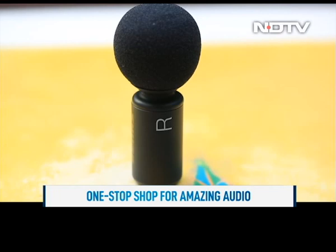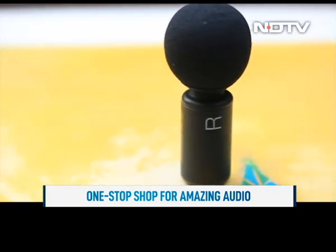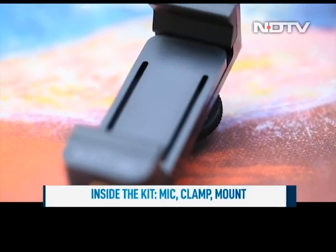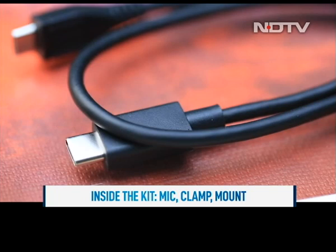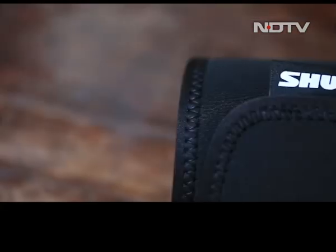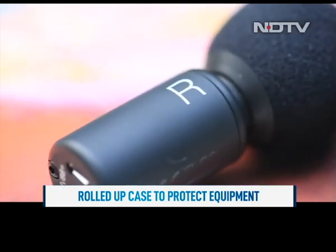This video kit from Shure is a one-stop shop for amazing audio. The kit includes the mic with a windscreen attached, an adjustable phone clamp, a shoe mount mic kit, and cables that allow easy connectivity with both Android and iOS devices.